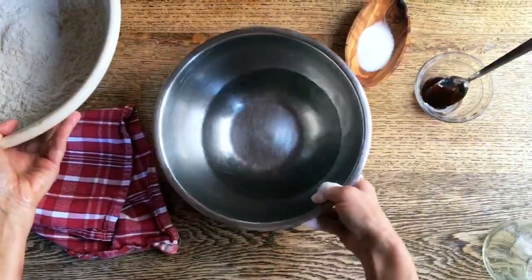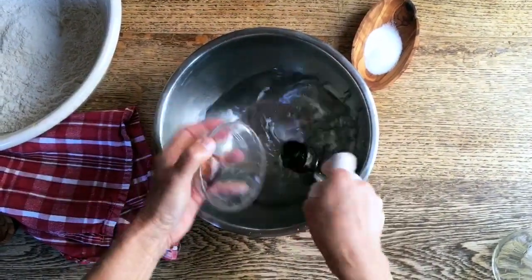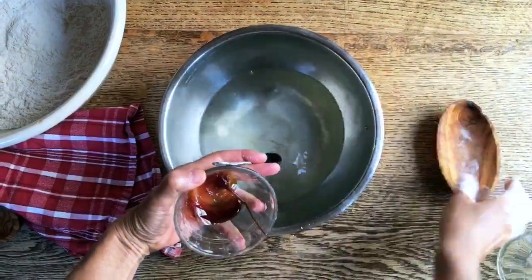In this bowl I'm going to put the water, the barley malt, and the salt right in here. So let's put the salt in there as well.